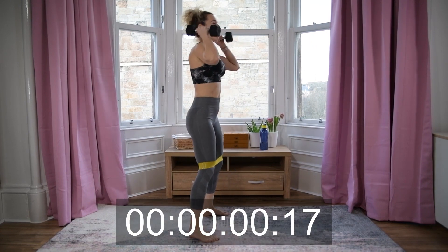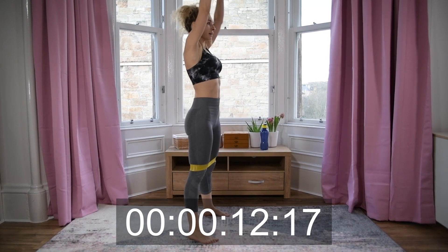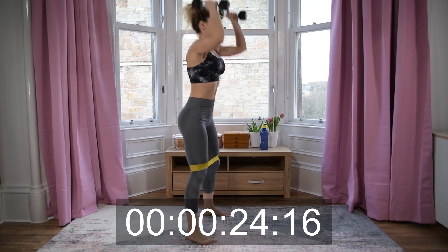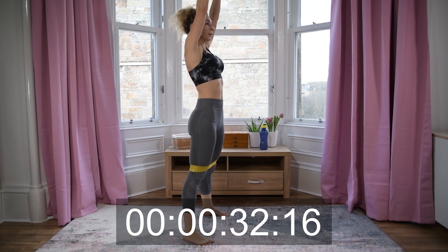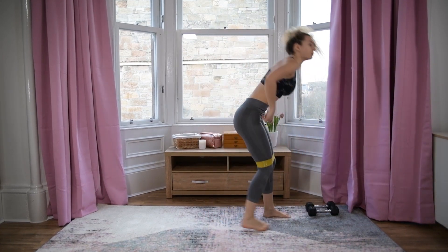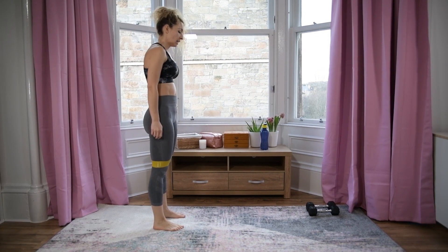Ready for squat and press — here we go! Nice job everyone! Now my favorite — forward diagonal lunge, going with the right leg first. Ready!